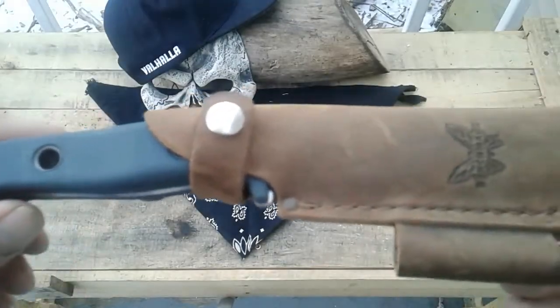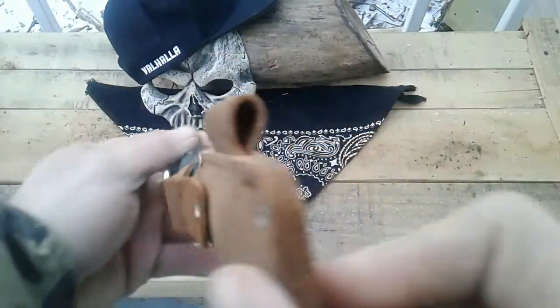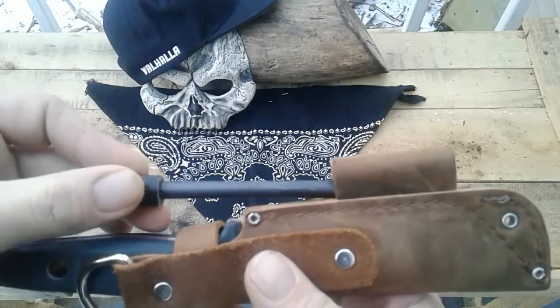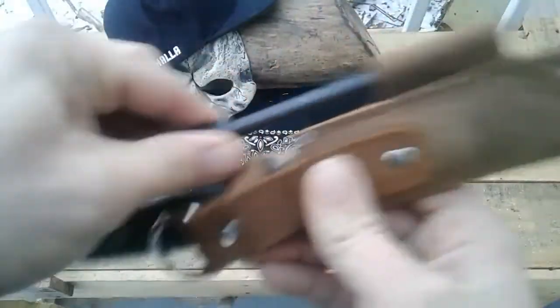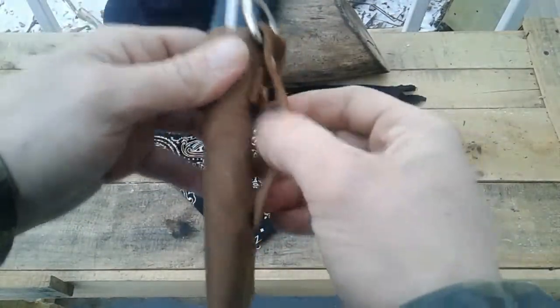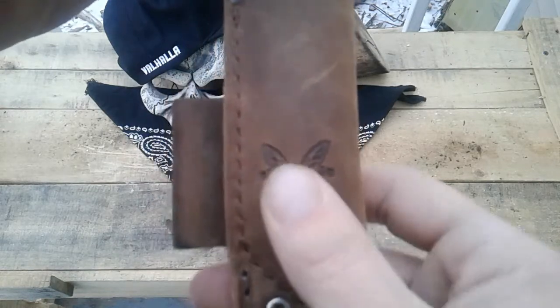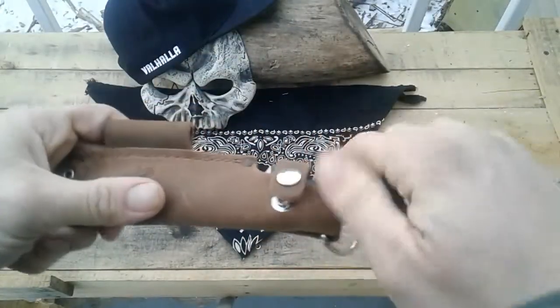Here's your sheath. Very pretty, very nice. I'd have to say it's probably quickly put together — you can see some string here. You get your flint rod loop there. It's pretty big. I took mine out, but it fits, doesn't fall out. That is your D-ring. Nice size belt loop. I've been wearing it for the past couple days. There's your Benchmade emblem. Real nice.